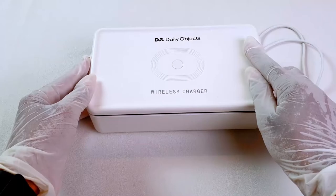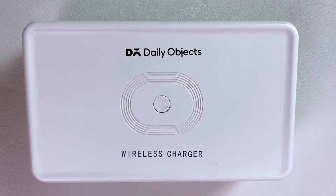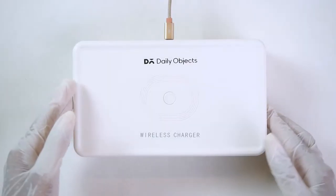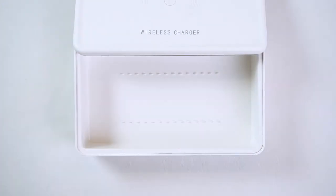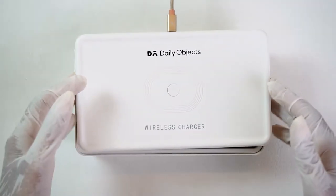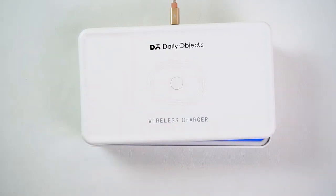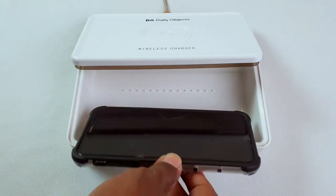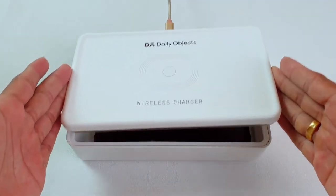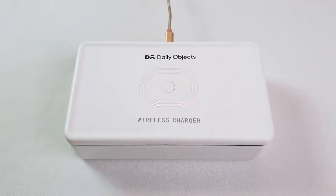Now let's check how the box can be used. We can use this box to sterilize daily objects that we use in our day-to-day life. Once the object is placed, you need to close the lid and press the button. Once you hit the button, the UVC LED starts emitting light. A short press runs the sterilizer for 30 seconds and a long press runs it for 5 minutes.